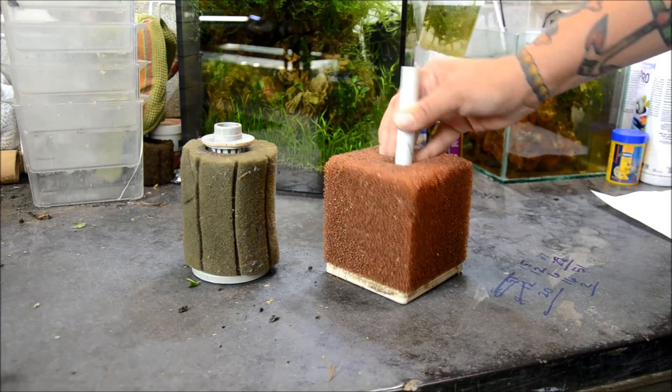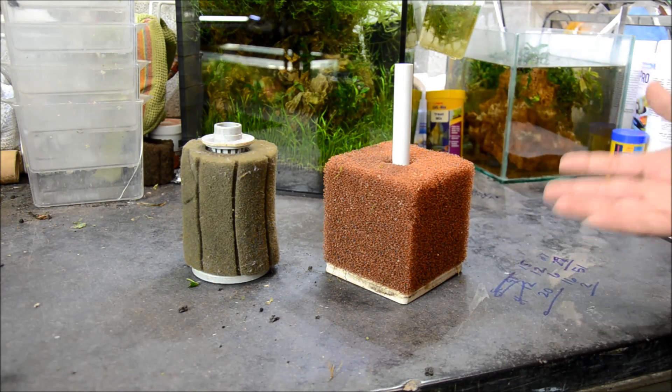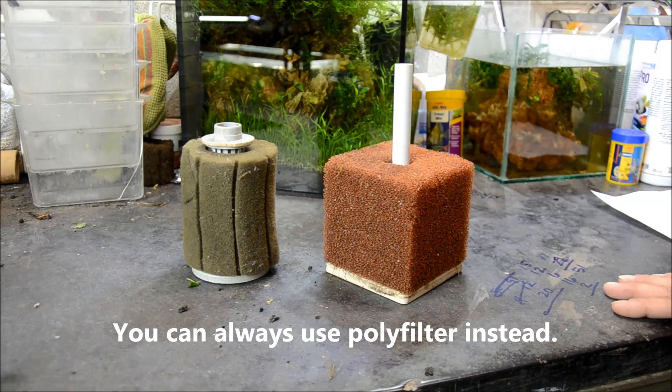Now there are a few drawbacks to sponge filtration. First and foremost is that you can't use any chemical filtration — things like carbon, purigen, etc. — if you're using these in your aquarium. I only use those things if I'm removing medications, but a lot of people like to remove tannins and they're definitely useful for that.